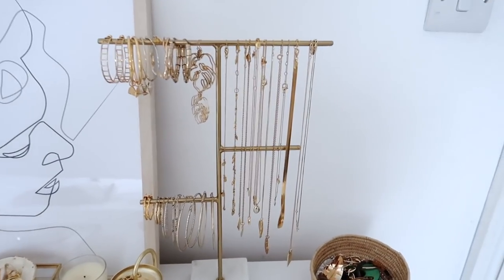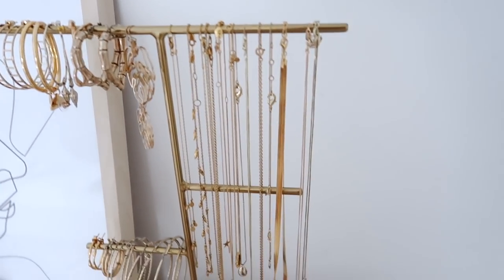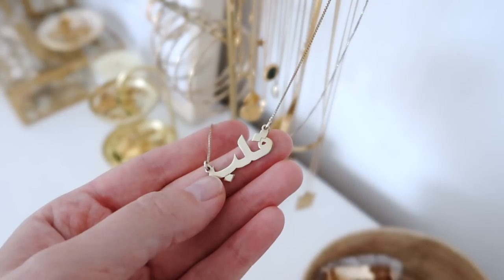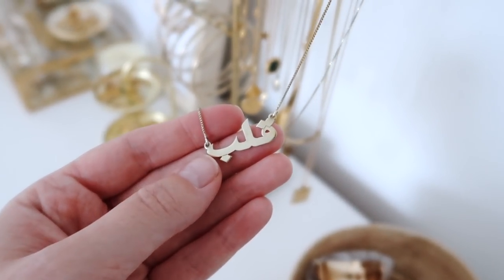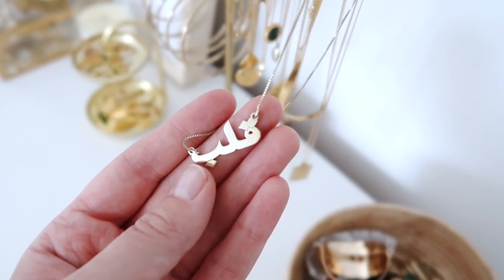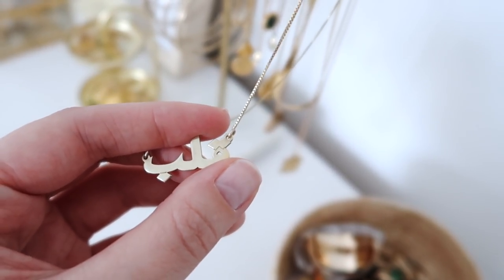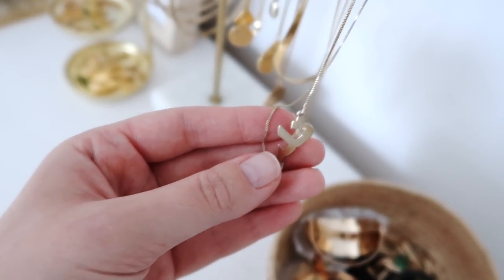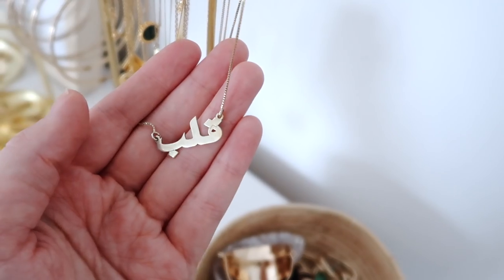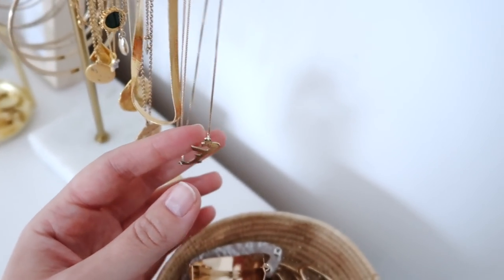So this is where I keep my necklaces and they go from most used to least used. I've of course got my heart necklace on here - you guys see me wear this every single day. It just says 'heart' in Arabic script, which I think is the most beautiful thing. I had this made by a brand called Anna Lou of London - they do personalised jewelry in all sorts of languages and different fonts. I ordered this around the time of my mum's birthday, so it kind of means a lot to me because of that. It's definitely my most worn piece of jewelry.